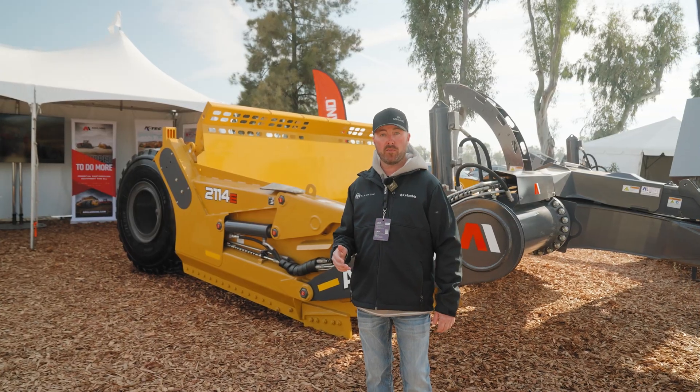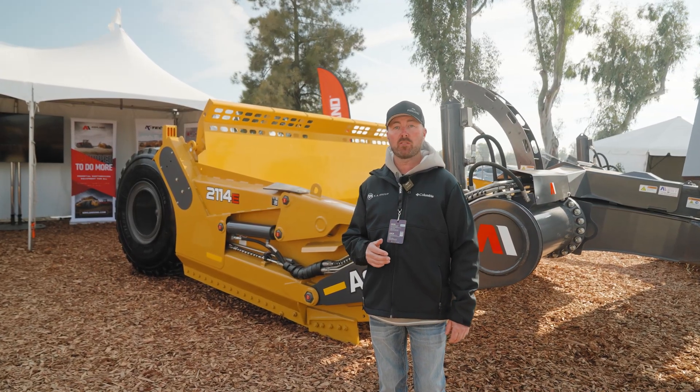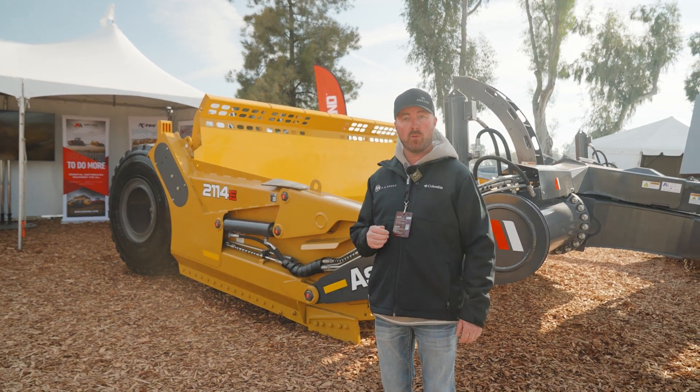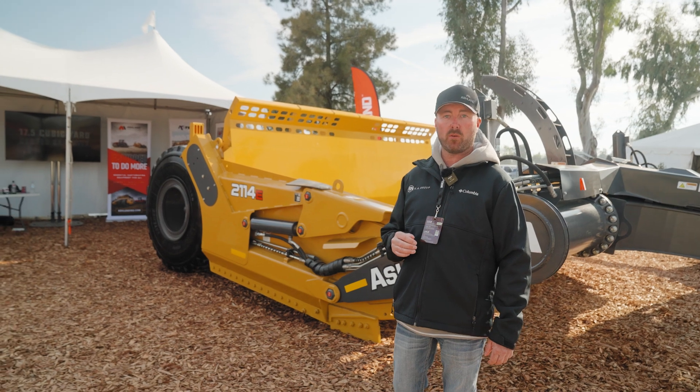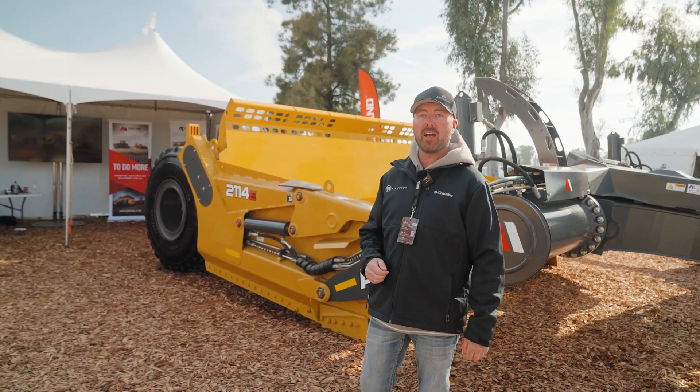That was our brief overview of our 21-14 hybrid scraper — the only scraper that lifts from the front and rear. Great for land leveling and mass grading. Please check us out on ashlandind.com.